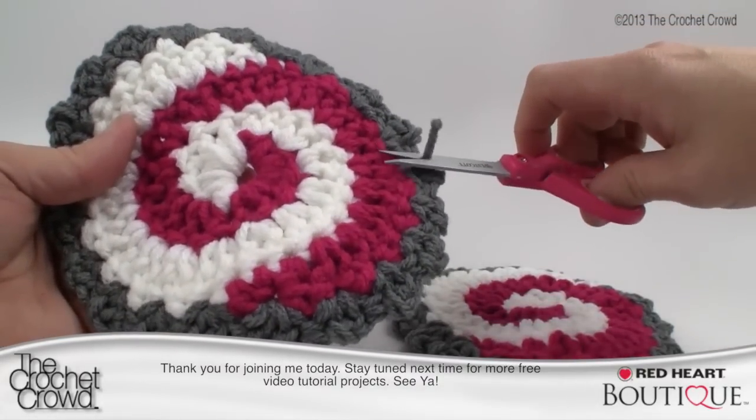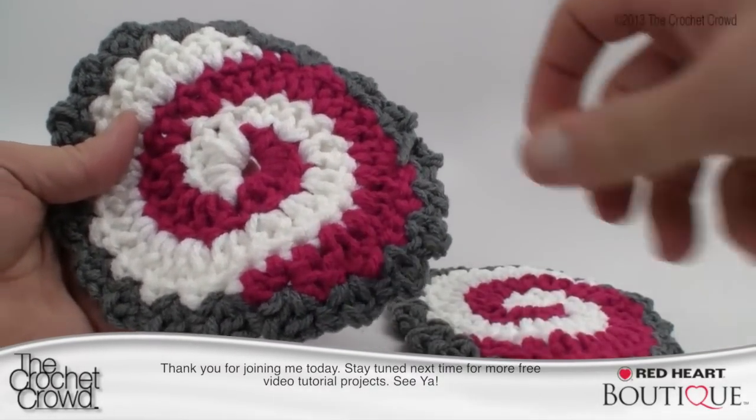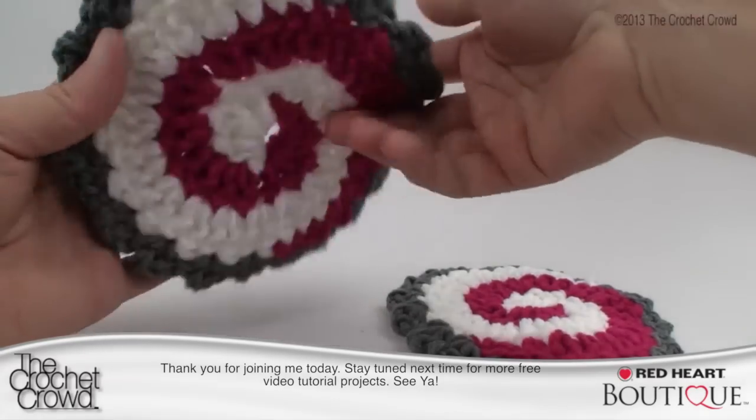On behalf of redheart.com and The Crochet Crowd, I'm your host Mikey. Thank you so much for joining me today. If you have any loose ends, make sure you take care of them. Join me next time as we have more free tutorials and ideas to inspire you. Until next time, I'm Mikey.